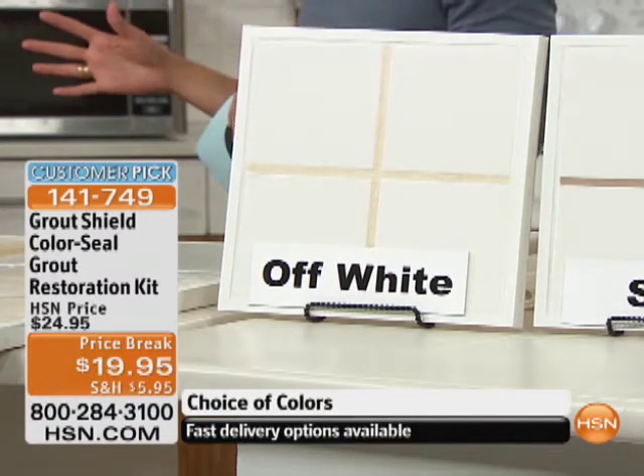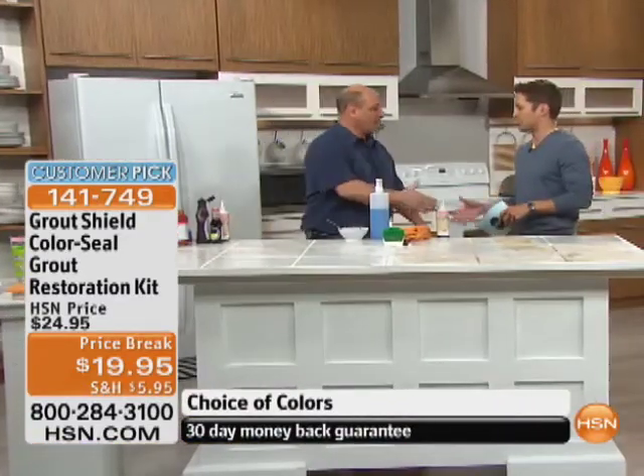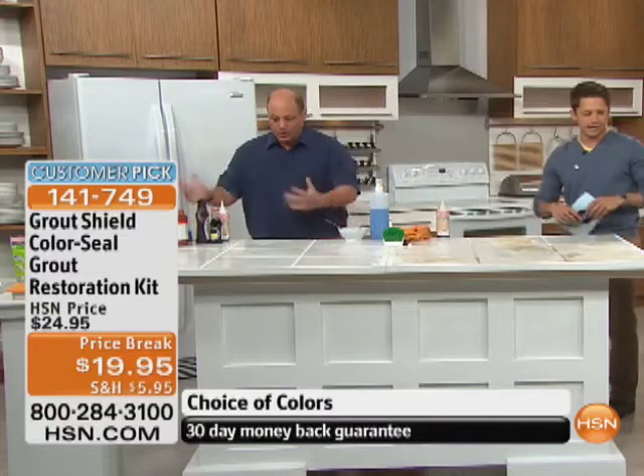The inventor of this product, Michael Stracuzza, is here and he's just got to do the job for you because it's just incredible. What a great product. I'm so glad to have it. Good to see you. Thank you so much. All right, let's get right into it.